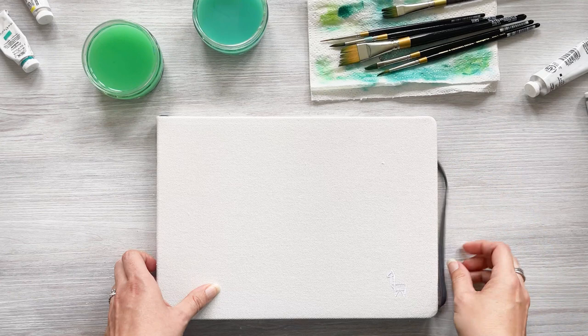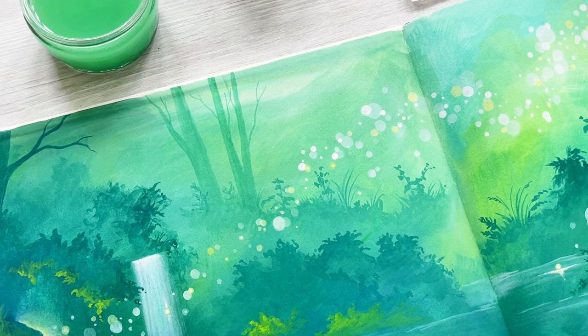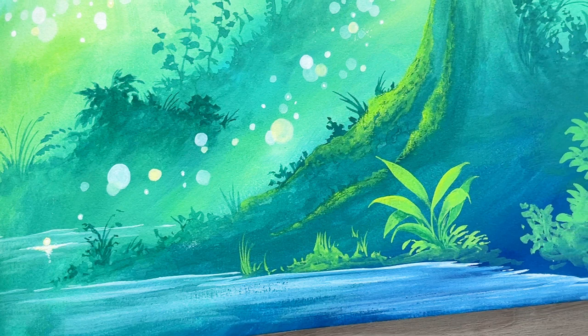The first page of a new sketchbook can be terrifying. We have this beautiful untouched book full of possibilities, each blank page brimming with potential. There is no discounting the importance of a sketchbook — this is where you experiment and explore. Once completed it will house a record of time spent painting, pages full of stories both on the paper and what was going on in your life at that time. But even knowing all this, that first page is still a little daunting.